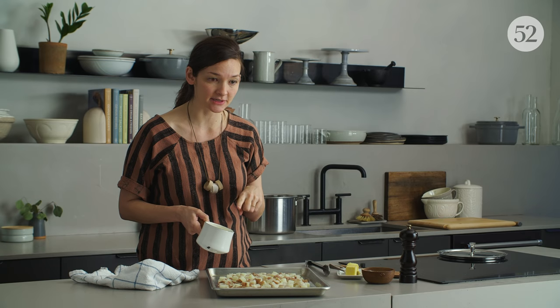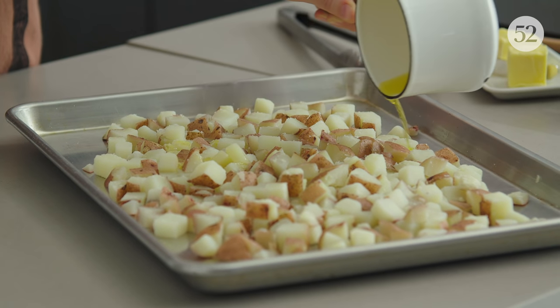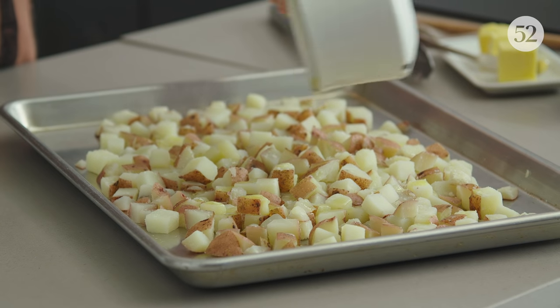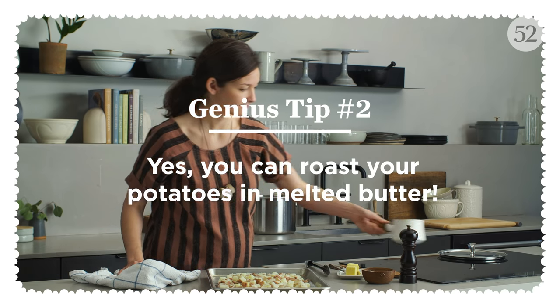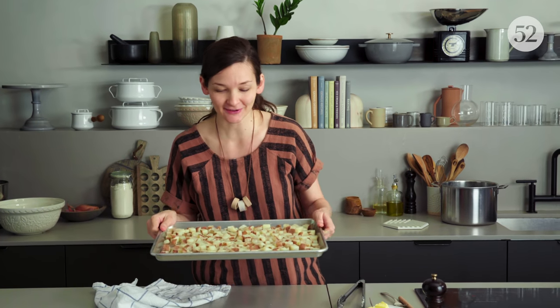I love that Molly uses melted butter here. I would never think to roast potatoes in butter because I would think that it would burn, but because the potato kind of soaks up some of that butter and it doesn't pool all over the pan, it doesn't smoke and burn. It's great. Okay, these are ready for the oven.